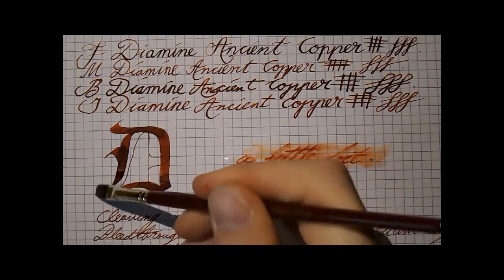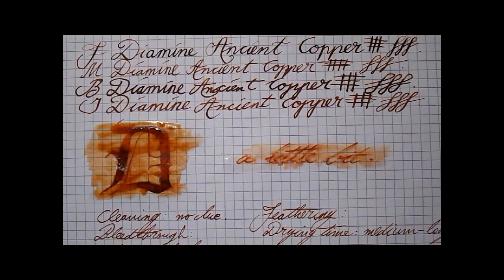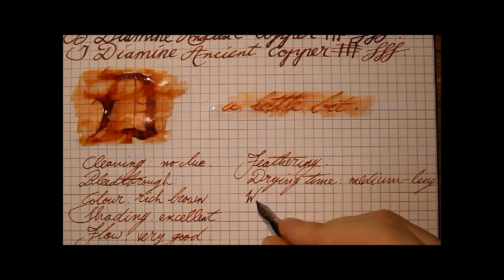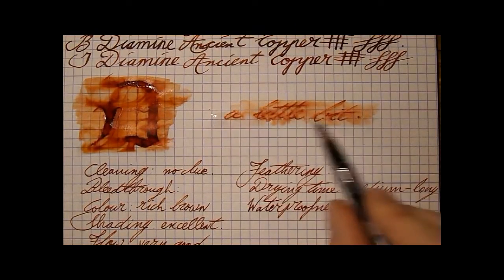Very interesting — we'll return to that in a second. Waterproofness: well, what do we make of that? If you look at this you can see that there's still some reading left — it's still legible. But when you look at this, you see that it's gone. I have seen inks that just completely disappear. This will not really help you, but at least it's still a little legible. I would say medium at best.